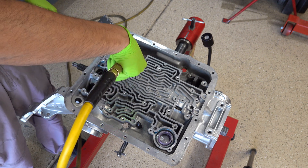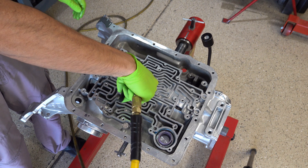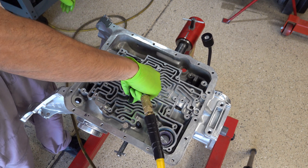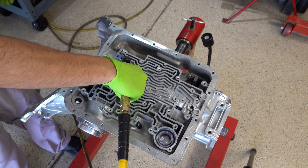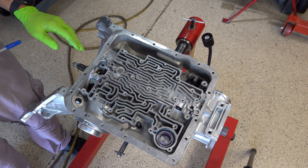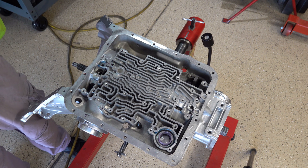Reverse input. Again, even less than an ideal seal, but we still hear that clutch applying and releasing like we should.